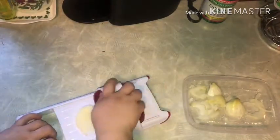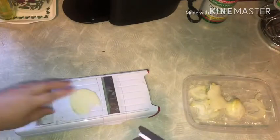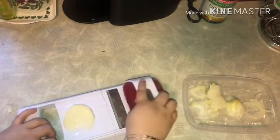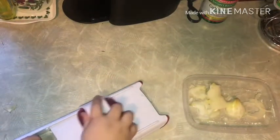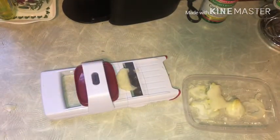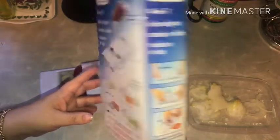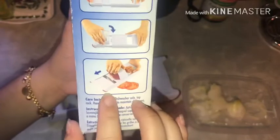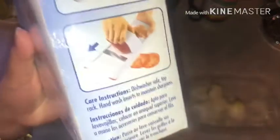I could have cut this whole part out but I want you guys to feel the struggle, because this item brand new is $30 and it didn't come with any instructions so I'm going off what seems normal. It's just hard because it's supposed to grate and make your life easier, but with the onion it didn't work and with the potato it didn't work. I did get a thin slice of potato, but half the onion didn't work either.